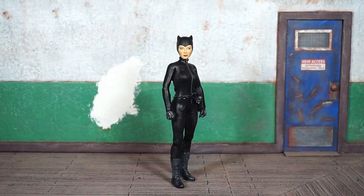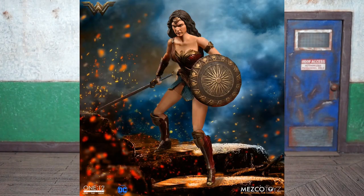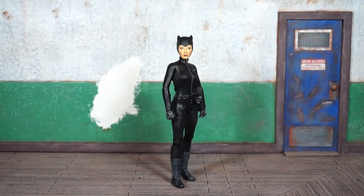I've got DC's Catwoman out of the package. This is actually my very first female figure from the Mezco One-Twelfth Collective line, and I believe this is Mezco's third female figure from any property — and they've all been from DC. I think they had Harley Quinn and Wonder Woman, and now Catwoman. Correct me if I'm wrong in the comments below.